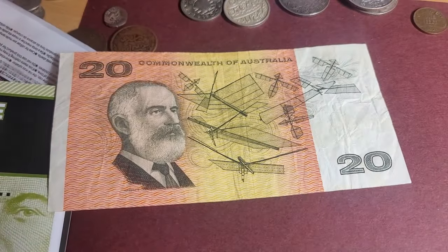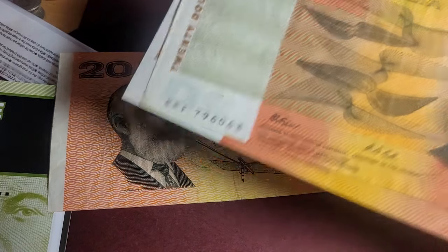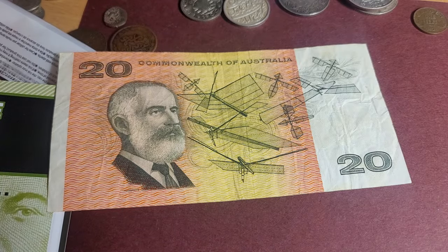Anyway, that's quite a nice banknote to keep. I'll do two separate videos on the other two $20 banknotes I have on the table. Thank you very much and have an awesome coin and banknote collecting time — goodbye!